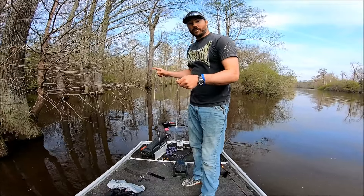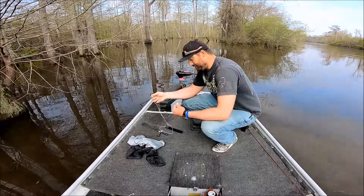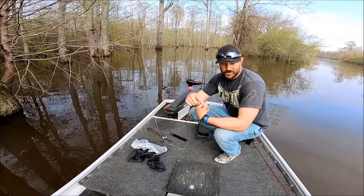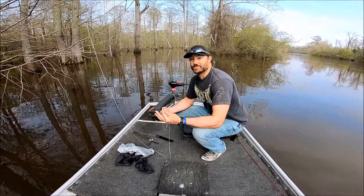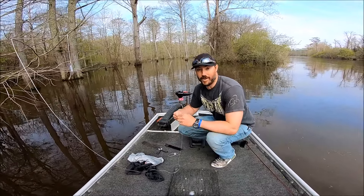That's the way you want to do your lines — it's the easiest way to do it. And as you can see, you can catch some big fish doing this. It is extremely fun, so you ought to give it a try if you don't do it. Let's get this thing baited up.